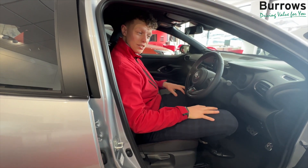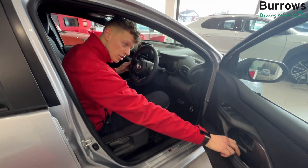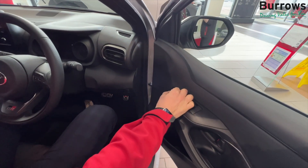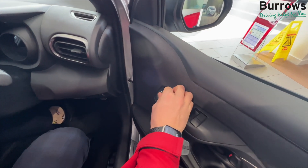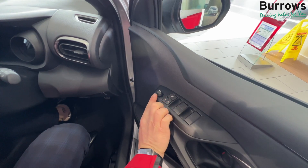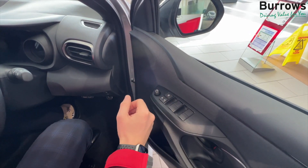So once that's in position we can then take a look at the mirrors. The mirrors are on a little dial here on the driver's side door. Now it's a little toggle. You turn it to the right for the right hand mirror and you can adjust the mirror by moving the little toggle left to right up or down.